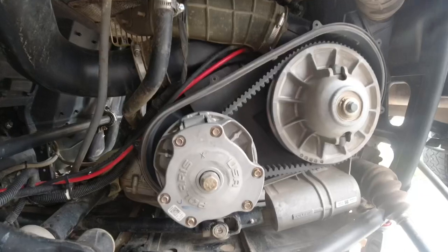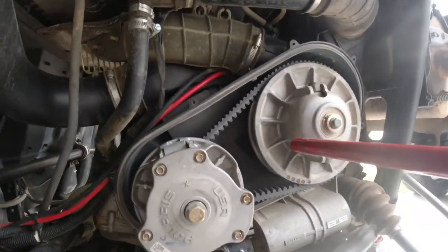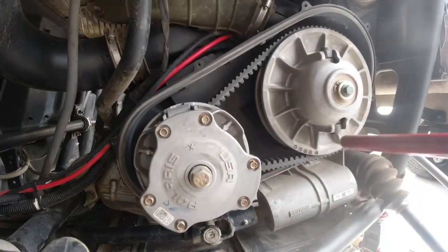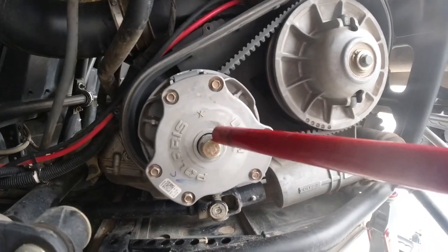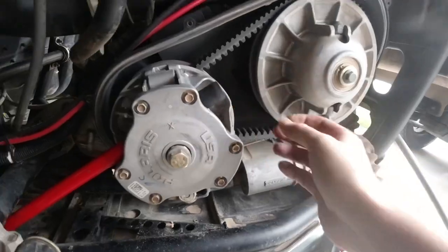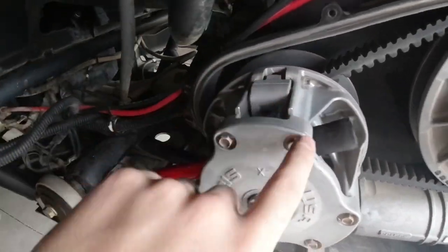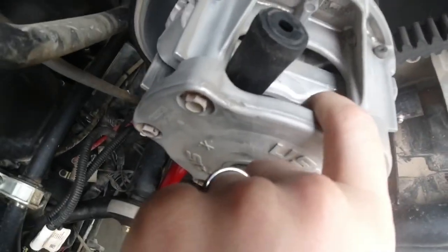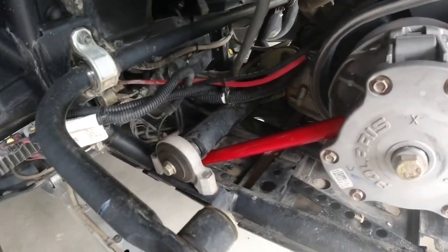We've got the cover off. You can see the primary clutch and the secondary here. I'm not going to worry about taking off the belt right now because that will just come off with the clutches. Right now we need to loosen this bolt here and then this one. Because the whole primary clutch would want to spin as I'm loosening it, I'm going to put a big rod right through here — just slide it in, make sure you don't go through the middle where there's a spring, but through these larger portions. I've got it supported up against the engine mount.